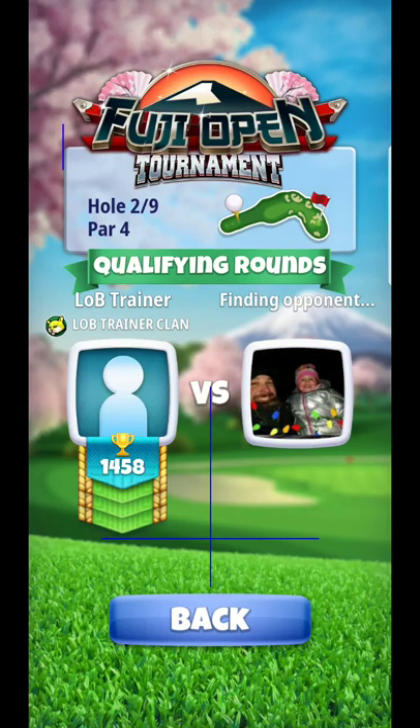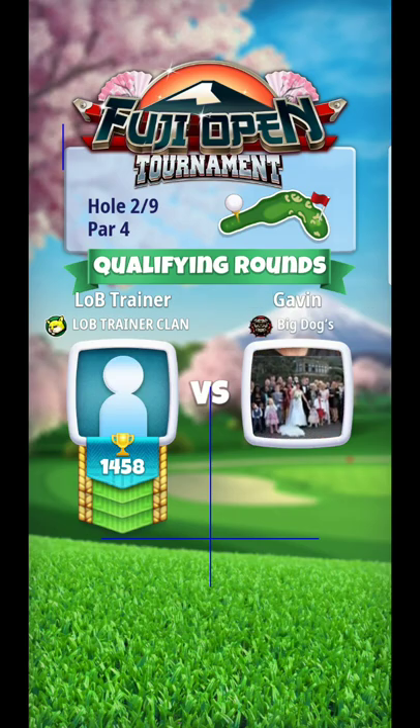Alright, hello everyone. Here we are, hole number two. Just going to get these going.